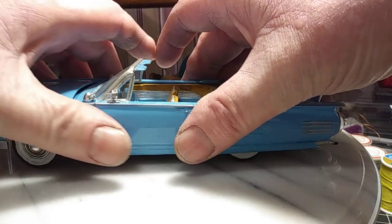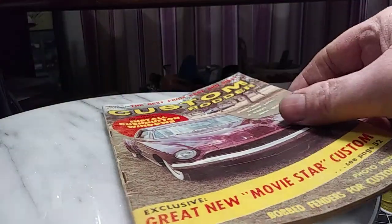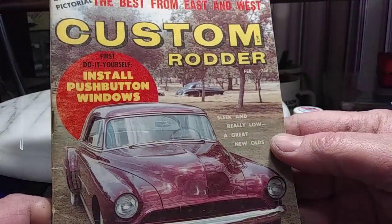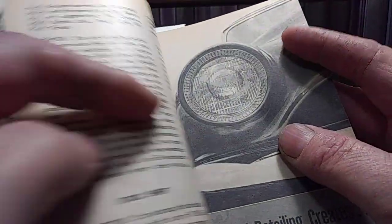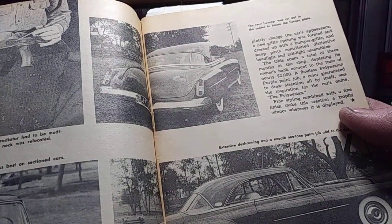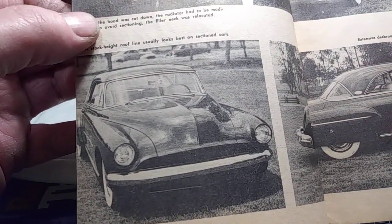Now I'm really itching to build a custom. Let me flip through this magazine — Custom Rotter, February of 1959. I just wanted to do a quick run-through on this. This guy is showing how he's sectioning an Oldsmobile, and I love that floating front bar. That is just really cool — love those old ones. 1959.